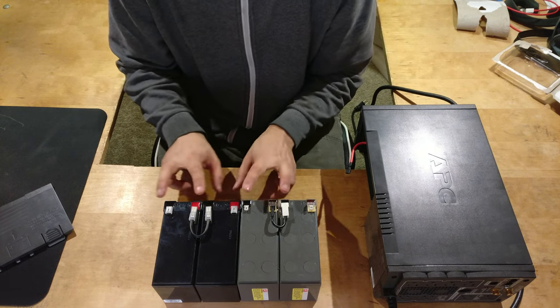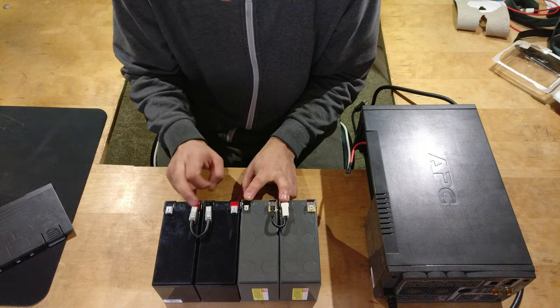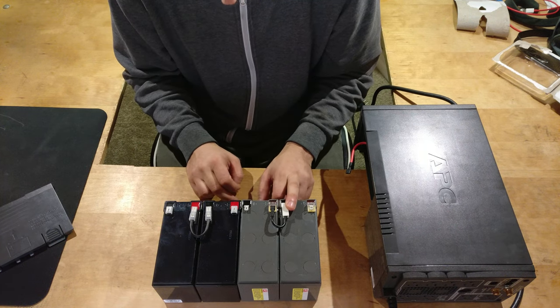I've got the same connection points — red and red, black and black. Red to black connector.